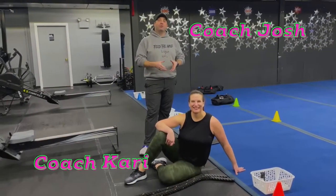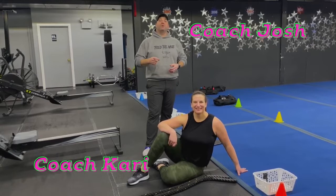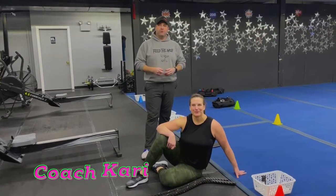Hey, what's up guys? It's Josh here. I'm here with Coach Kerry and the rest of our coaching team and we're going to go over this week's Fast and Furious Fat Furnace workout for you.